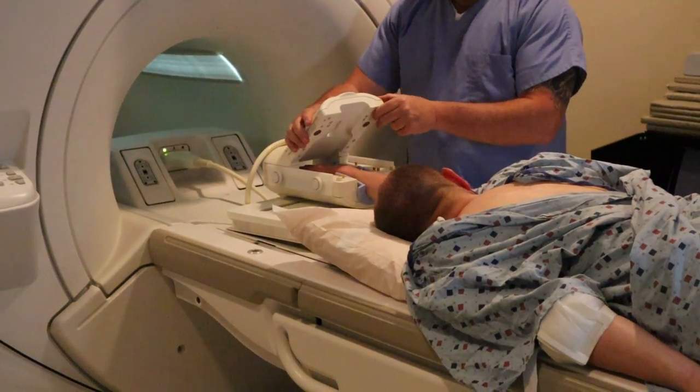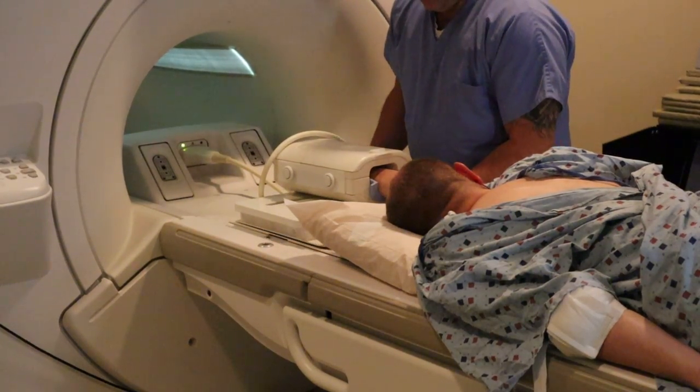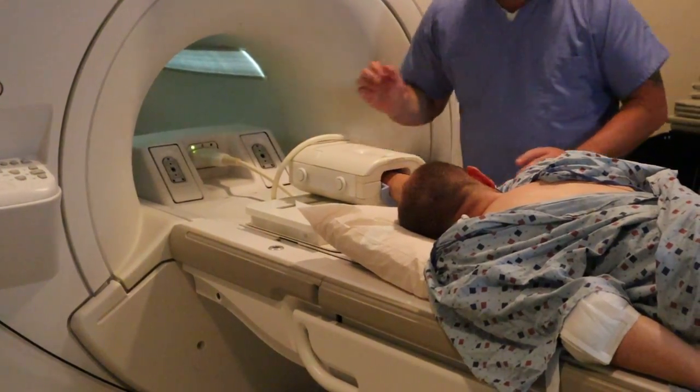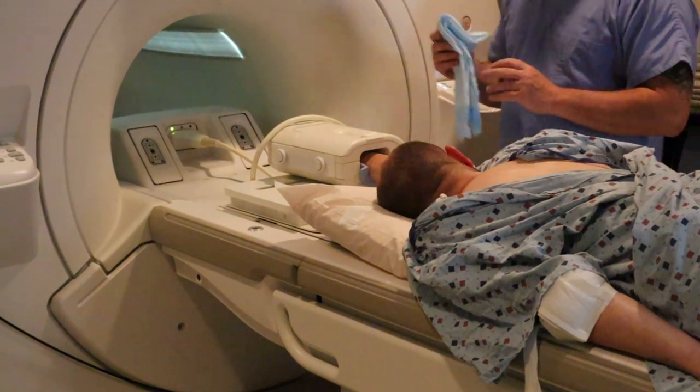You're going to align at the mid-carpal plane, and you want to ensure that the coil is dead center in the bore. That's going to ensure optimal signal.